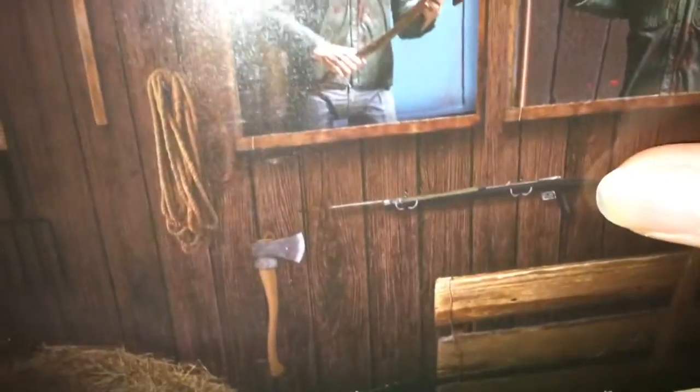The bottom of the package shows the axe, pickaxe, and a pitchfork right there, and the harpoon gun. The front also has a 3D effect with the blood and everything, which looks really cool.